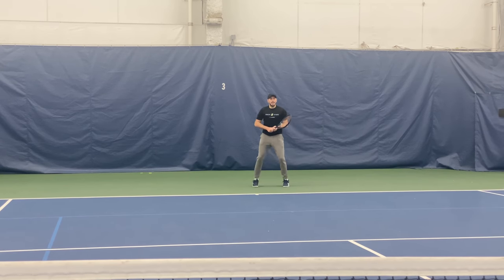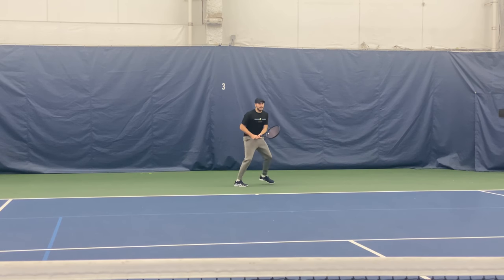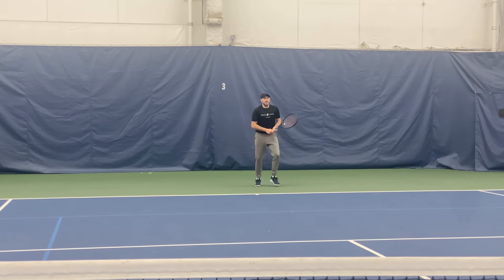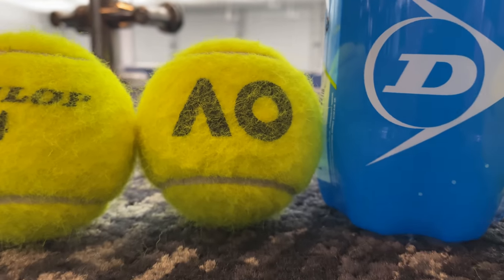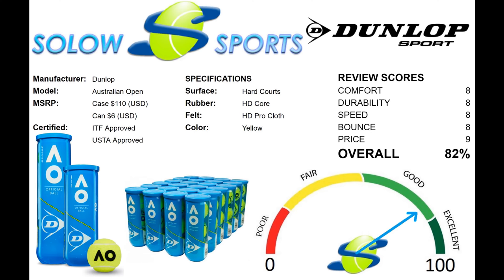Similar tennis balls are the Wilson US Open Extra Duty, Pro Penn Marathon Extra Duty, or Tecnifibre Court Ball. If you want a serious workout, long rally, and not break the bank, then the Dunlop AO Ball should be at the top of your list.